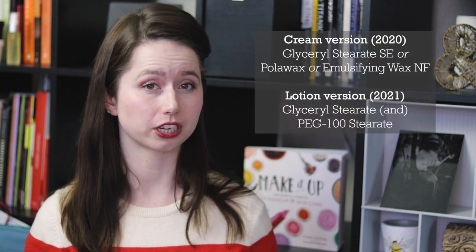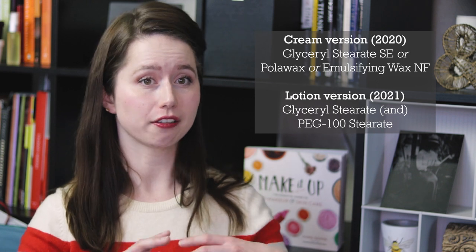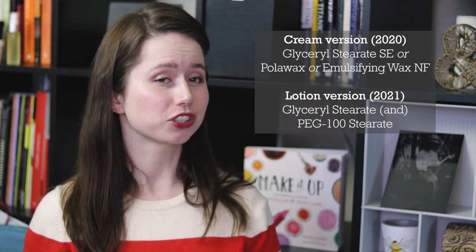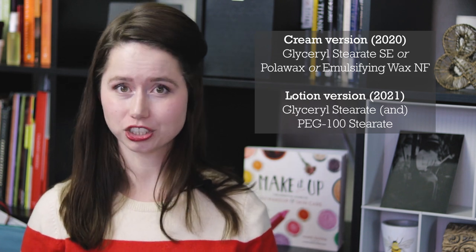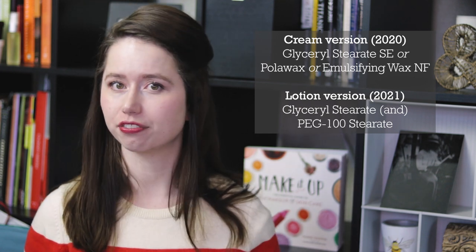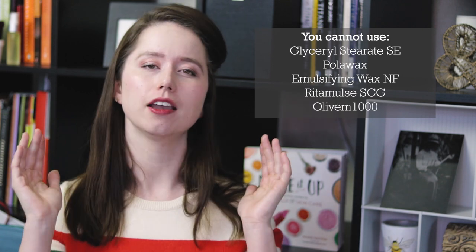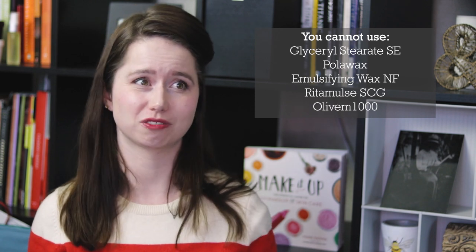The version I shared last year — I shared two slightly different versions. One uses glycerol stearate SE and one uses polo wax or emulsifying wax NF, and that creates a fairly thick product. This version uses glycerol stearate and PEG-100 stearate, and with just that one change we get a dramatically thinner, lighter, more naked-feeling end product. It does have to be this exact emulsifier. If you don't have it, just make the one from last year — it's also awesome, just thicker.